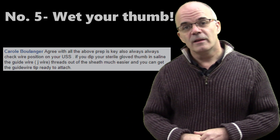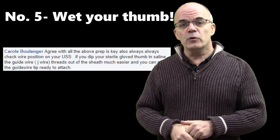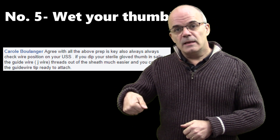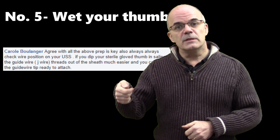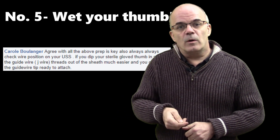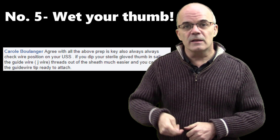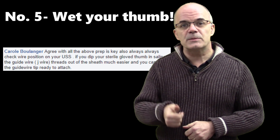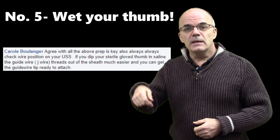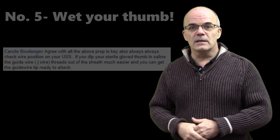Number five — and this is from Carol, and again one I hadn't encountered before. Before you start the procedure, dip your thumb into a bit of saline — obviously with your sterile glove on — and that will make feeding the guide wire much easier. The problem with a dry thumb, which I've found many times, is that your finger just slips off the guide wire and the guide wire doesn't move. But as Carol says, dip your thumb in a bit of saline first and that gets over that problem. A great tip.